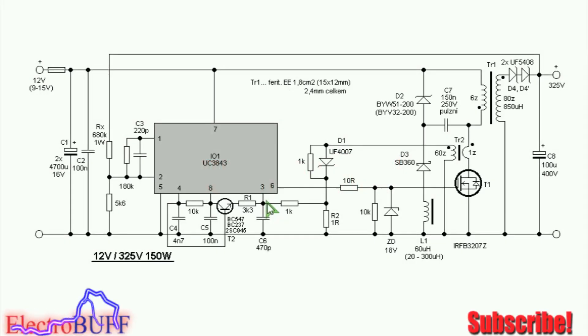Hi, welcome to my YouTube channel ElectroBuff. I'll show you in this episode how you can make a 12-25V 150W DC boost converter. The project is based on the UC3843 PWM IC.